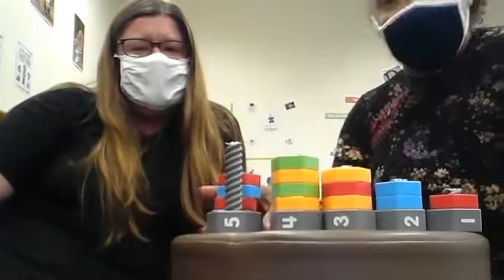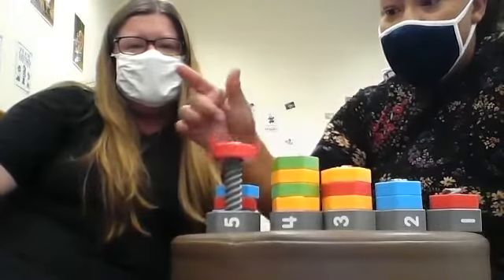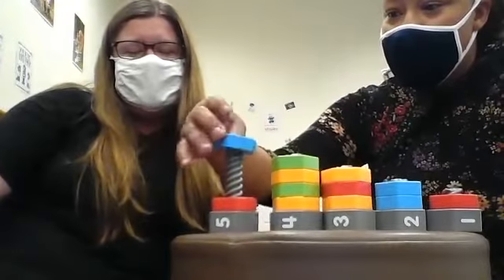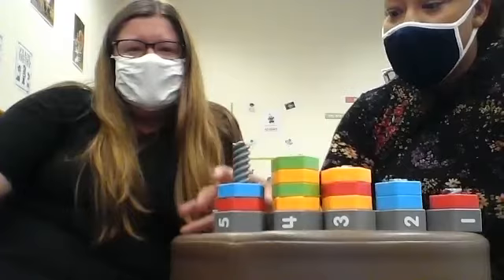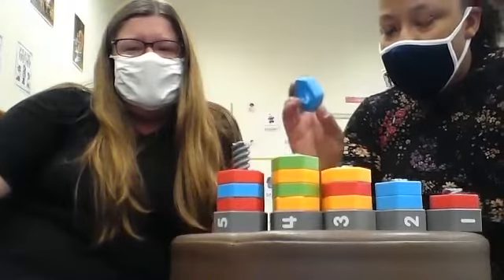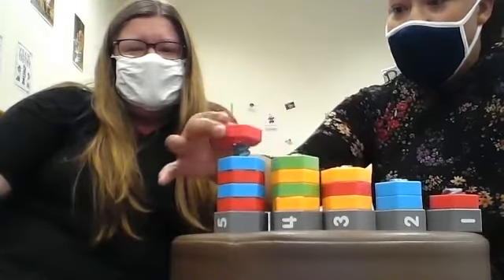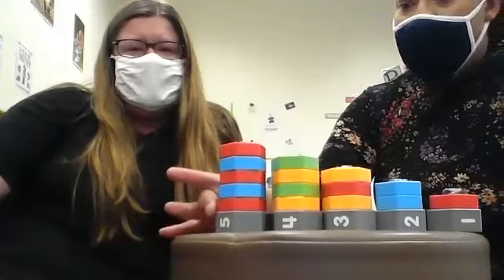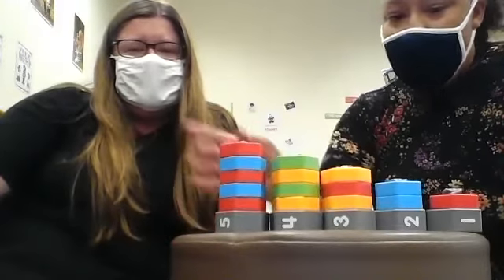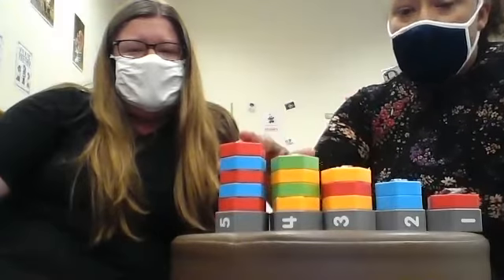Now we're moving to number five. Starting with number one — red. Number two — blue. Three with a red. Four with a blue. And the last one, five — red. That is also a pattern: red, blue, red, blue, red. So we have one, two, three, four, five.